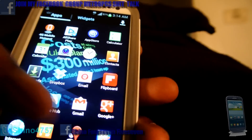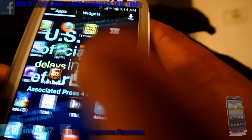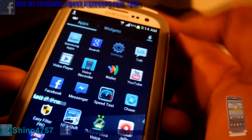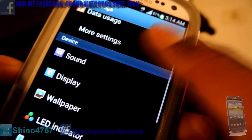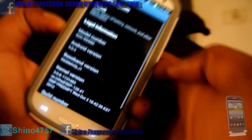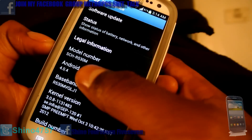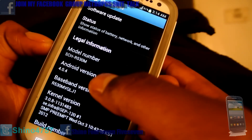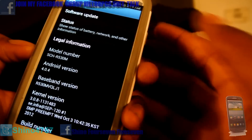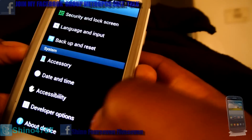This is my setup right here. I'm going to show y'all the version that I'm running. I'm going to go to Settings, scroll all the way down, go to About Device. It's running basically Ice Cream Sandwich 4.0.4. So just keep that in mind y'all.